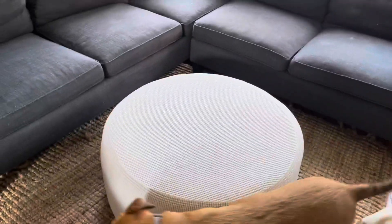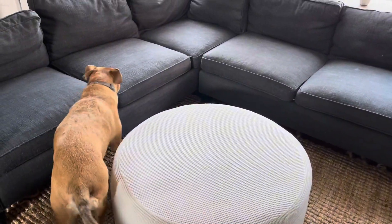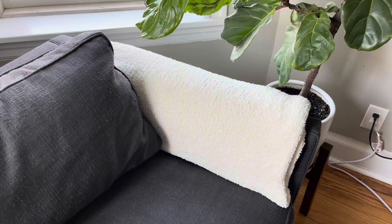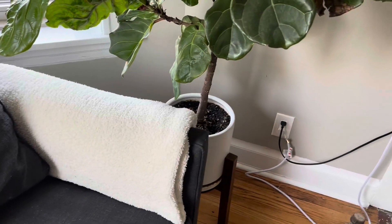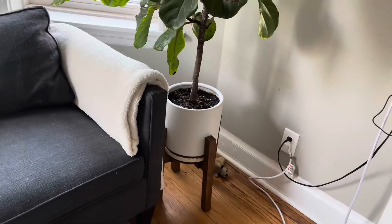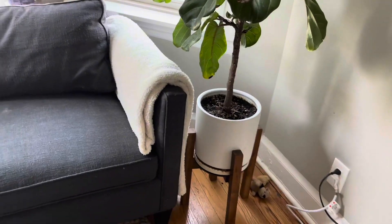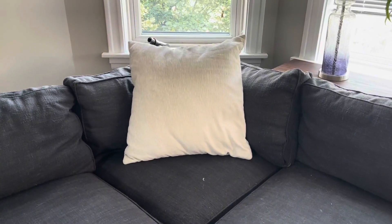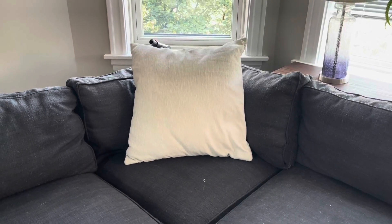Alright, so our ottoman is in place. Now let's decorate the couch. I've tucked one end of my Barefoot Dreams blanket into the side of the couch, which is next to my fiddle fig tree, and I have this beautiful white container that we've put the fiddle fig tree in. I've added an 18-inch square pillow to the corner of the couch to give it a pop of color and complement the blanket.